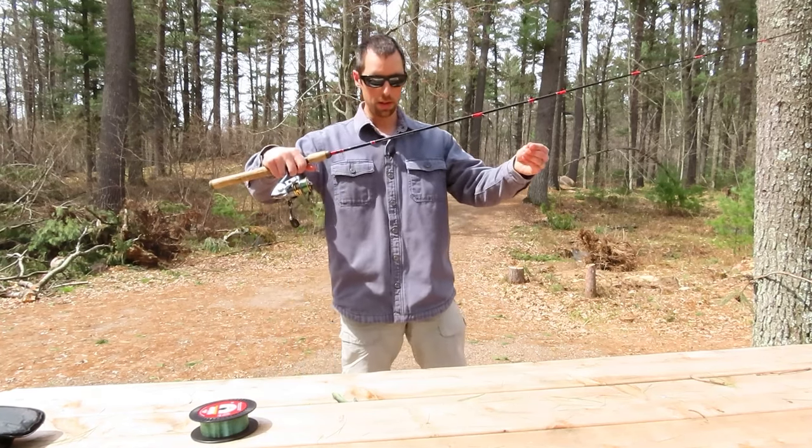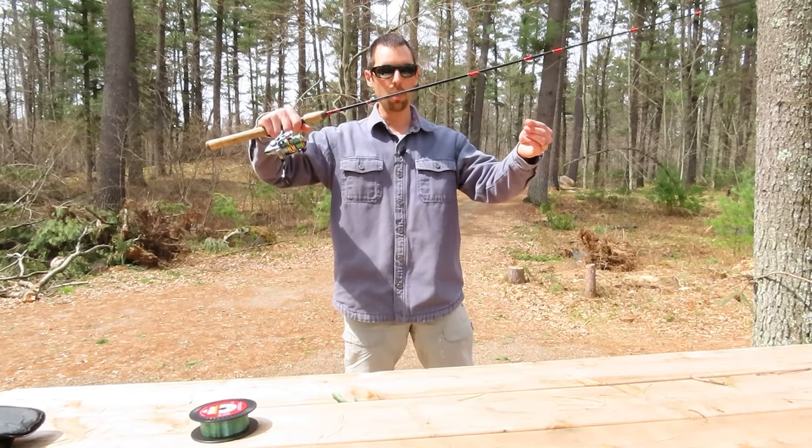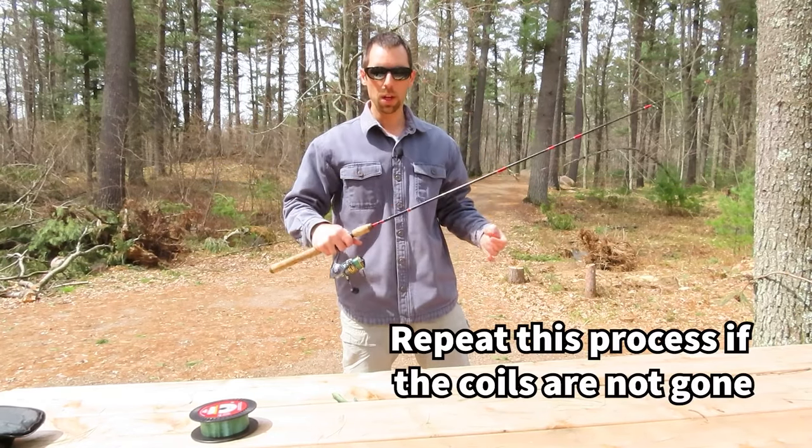As you can see, when I have slack in the line now, there are no coils. Hopefully this helps you catch more fish.